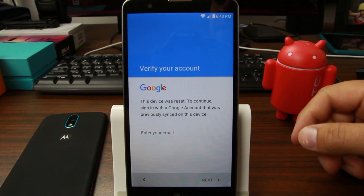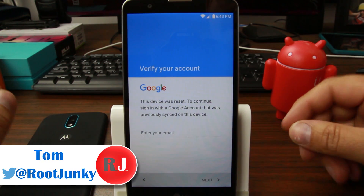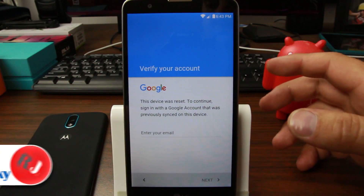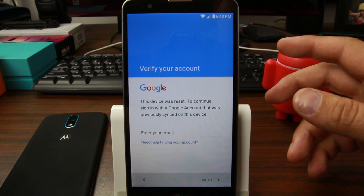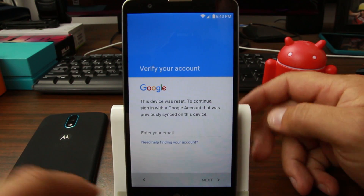How's it going guys, it's Reed Chunky here and yes it's that time again — time for another FRP bypass video. This is going to be on my LG G Stylo 2, that's this device right here. This will work on a bunch of LG devices. I just got this thing in the mail today just for the purpose of figuring something like this out and now we have it.